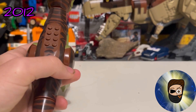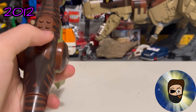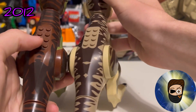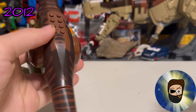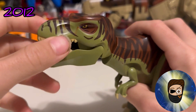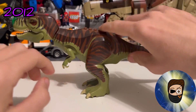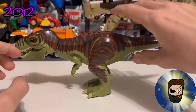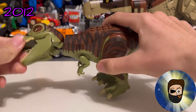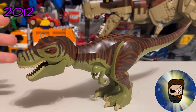With these older T-Rexes, they put in more effort with the printing — you can see the print continues all the way up the leg, which the more recent ones lack. I always use this one as Buck from The Lost World; you can see a little bit of red for the scars. It's very floppy — the jaw is very loose, the neck causes the head to fall off, and even the tail is loose.